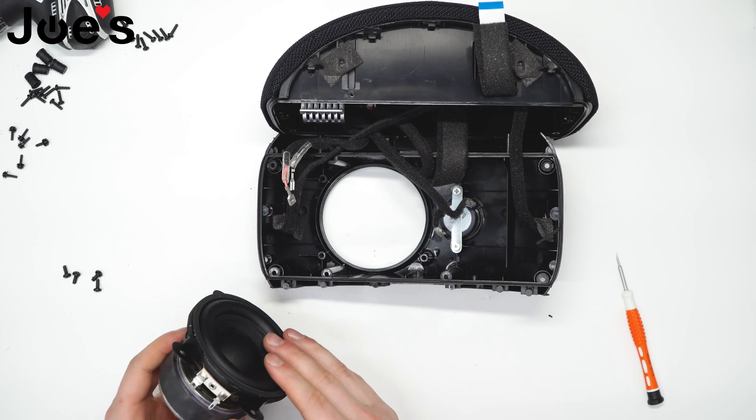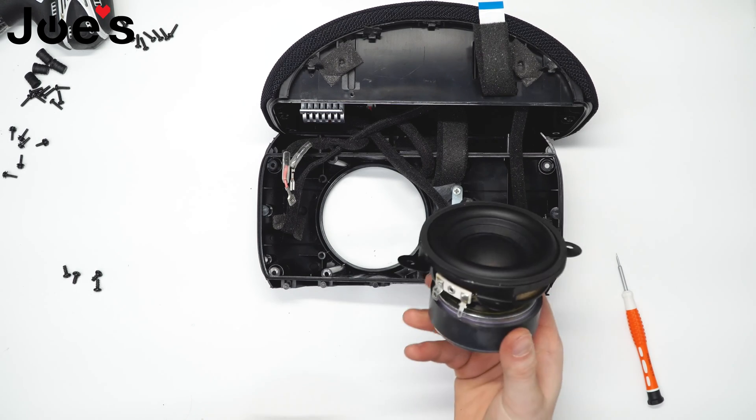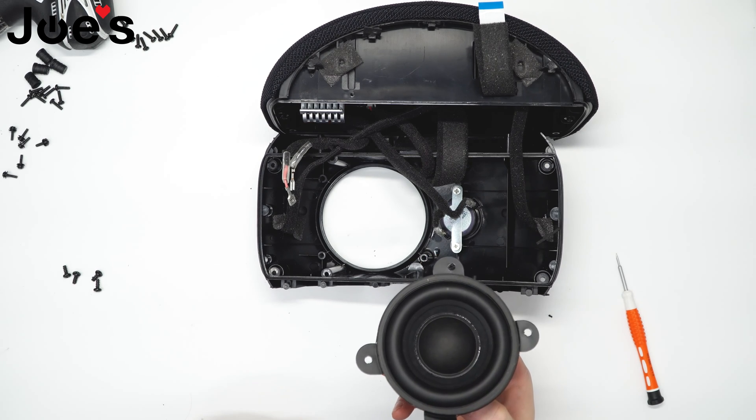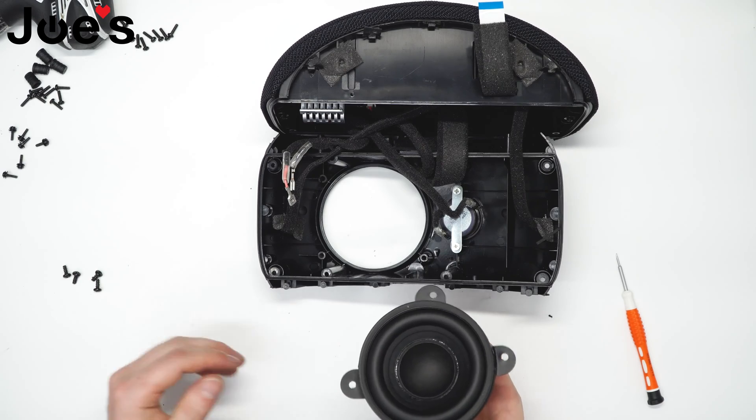For this demonstration, we're going to use the same speaker, but your new speaker will show up like this. We can provide you with this part — the link should be listed below in the comments section or the description.